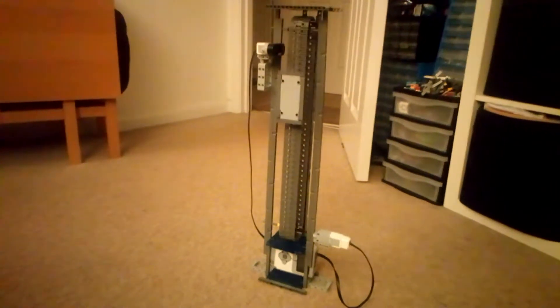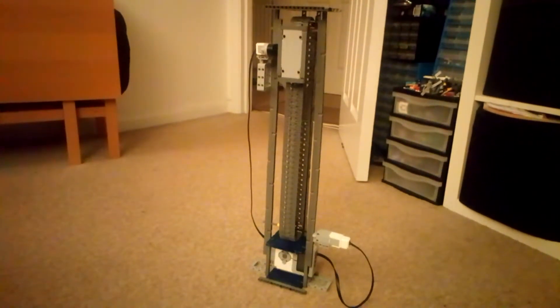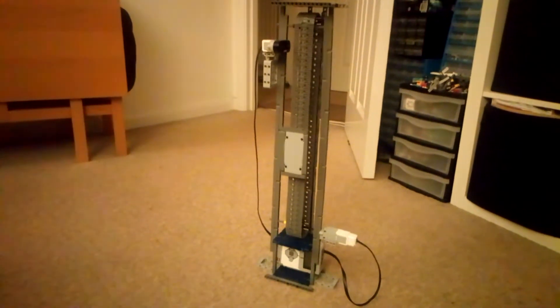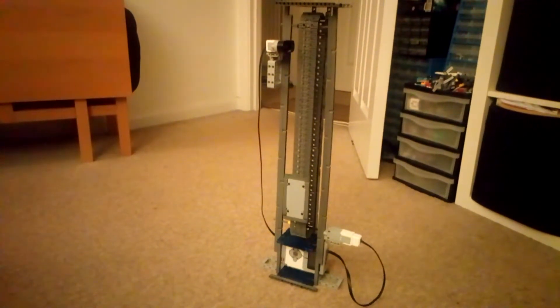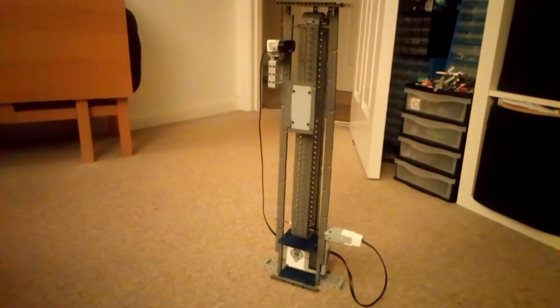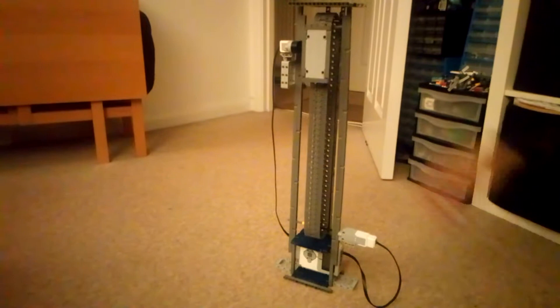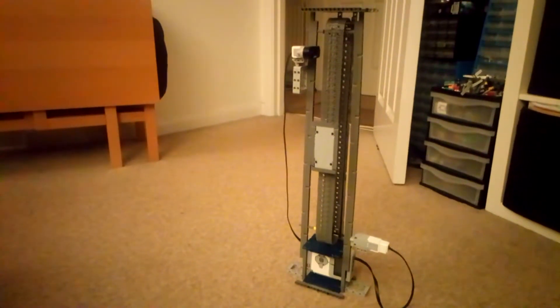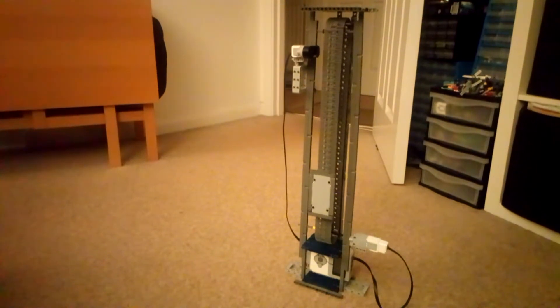This is my Lego Space Elevator. It is made out of Lego Technic and EV3 bricks. It uses a chain to pull the elevator up and down, and it uses a little infrared sensor which can help it to see when its cargo has reached the maximum height.